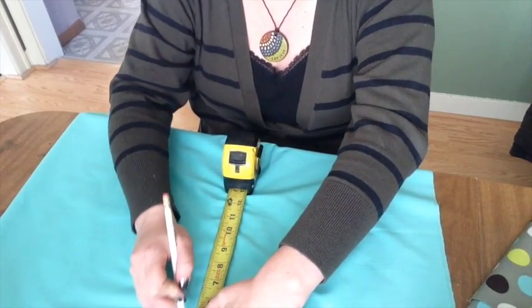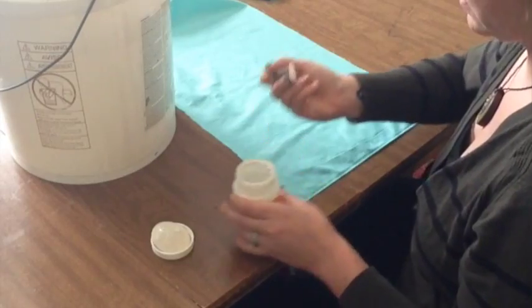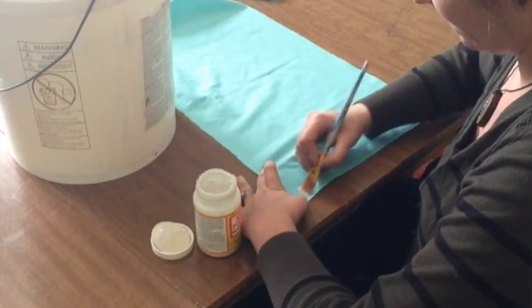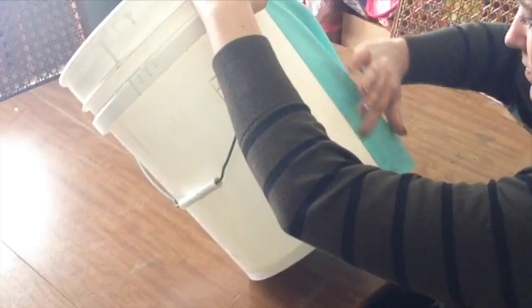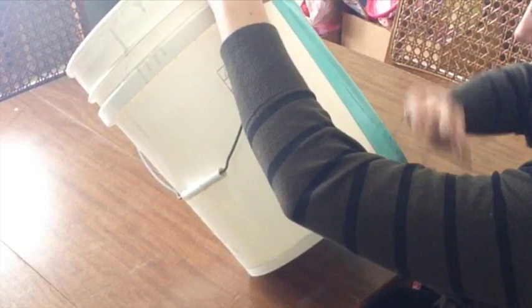Once we have our measurements, we're ready to cut our fabric. I'm using a solid color for the base of the bucket, so we'll measure and cut that first. Start by putting Mod Podge on the very end of the fabric, then place the fabric as straight as possible on the bucket. Make sure that this section is completely dry before moving on.